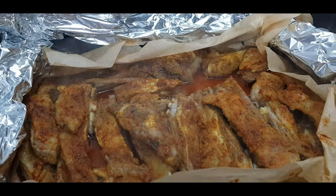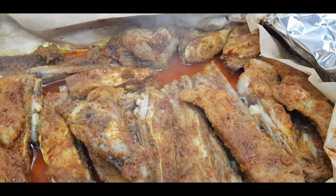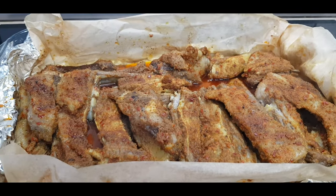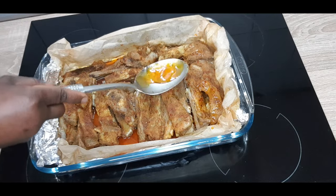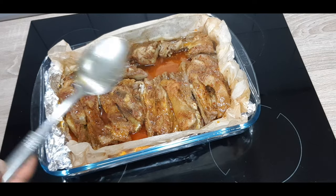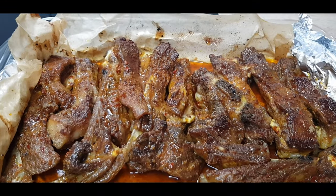We are not done yet, but have a look. The aroma you are going to have here is really amazing — it is very, very special. So it's now time to get those juices and gravy that came out of it, and just pour it back on top, just like that. Now bake it open like this for another 30 minutes at 180 degrees centigrade.